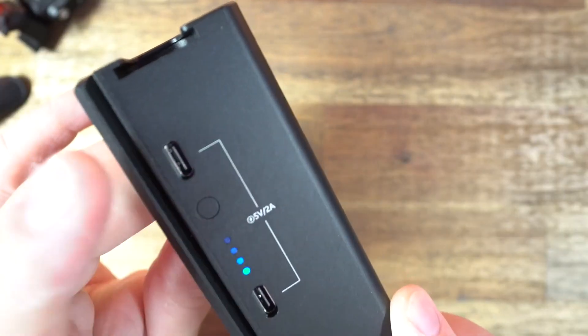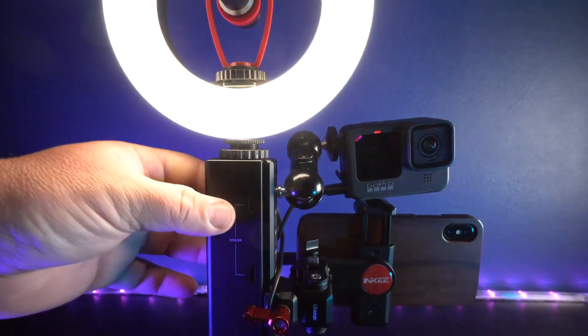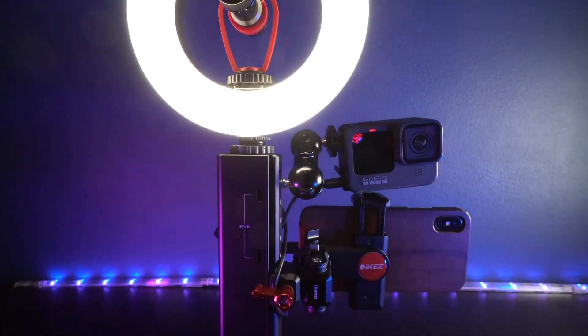It has an LED indicator button so you can check the status of the battery. You can also use this as a daily power bank — just plug it in, leave it on your desk, and charge your gear as needed. This would be perfect for traveling because it is carry-on safe. I think this is awesome; it has a lot of features, they've thought of a lot in the design, and it can be a very useful tool.